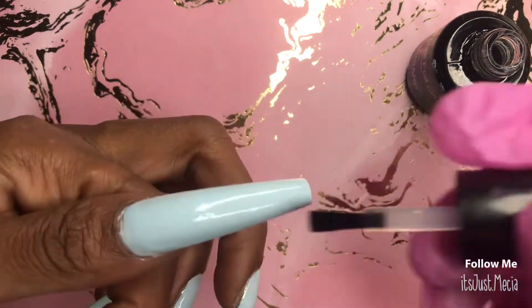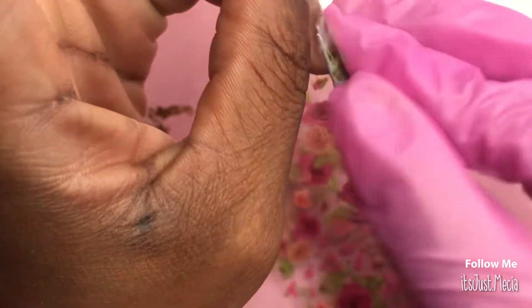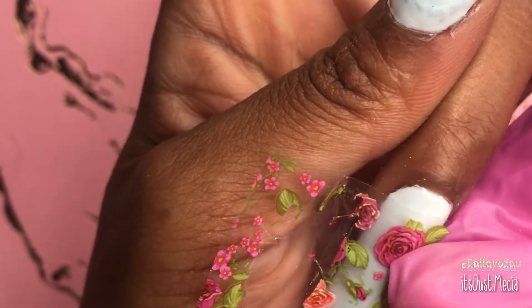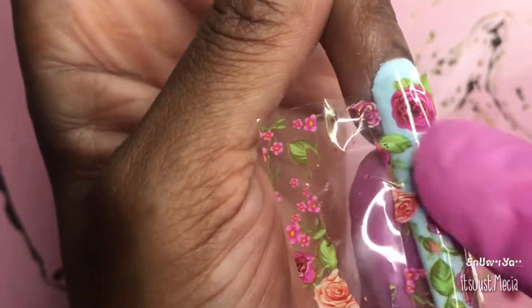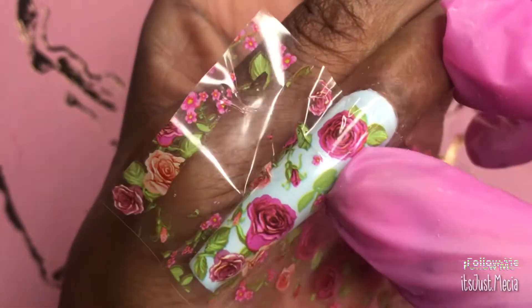Anytime I did anything less than 90 seconds it would never transfer correctly. Now I'm applying the foil on the nails — like in a previous video, I like to just kind of lift it up to see where it's at and then snatch it off so it transfers right on. With this one nail I could have gone up a little more — I think I was too distracted — but off camera I did go in and apply the foil on top and everything.